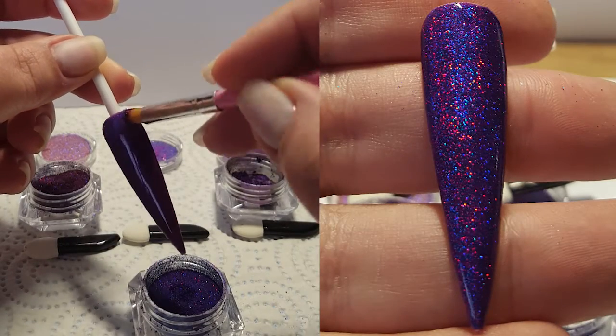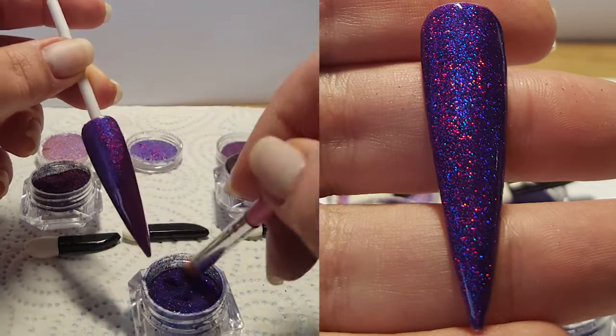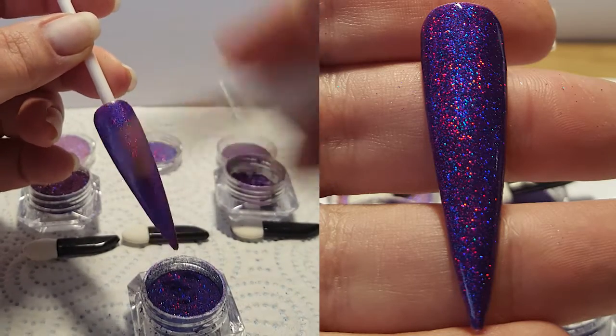Onto the purple, and I'll just be repeating the same process as I did for the red one. But this purple is just beautiful, and again it comes to life even more once you've top coated it.